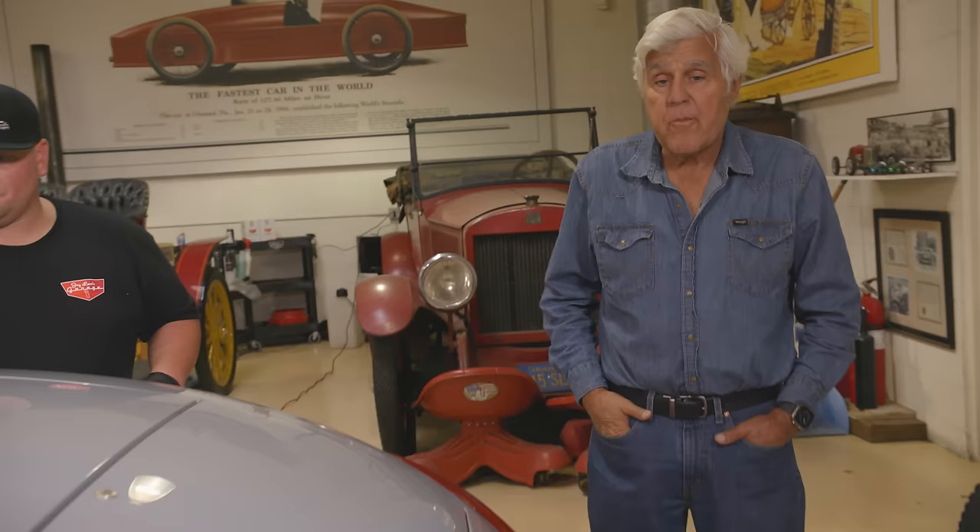This is my 1925 Doble steam car. We actually won an Emmy for a show we did on this car about 10 years ago. In the interim, we blew it up — just blew the engine apart. I parked it in the corner for about five years. It was so discouraging because it is such a complex, unbelievably complex piece of machine. I didn't know what we were going to do.